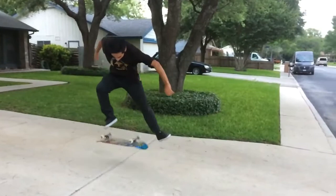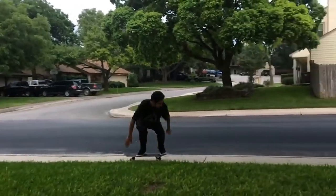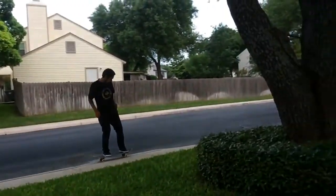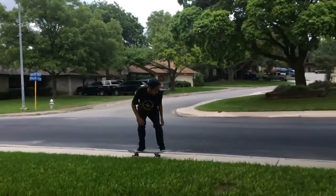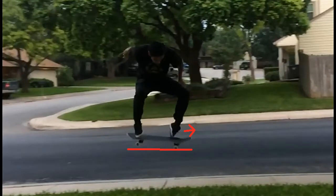The key to a good nollie late flip is all in the pop. You want to pop a nollie and with the back foot you're going to kick back and level it out. That's the most important part — otherwise you won't be able to get your flick in on time or get it fully rotated to land on it. So you want to have a good pop before anything else. First step: you want to pop and level it out with your back foot. Make sure you get a good height so you have enough time to flick the nollie after.